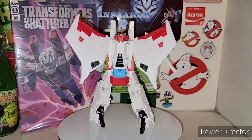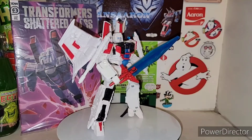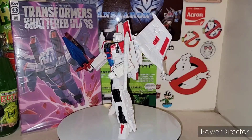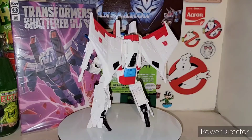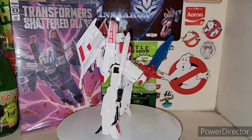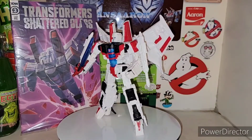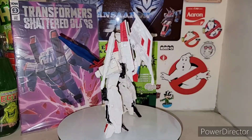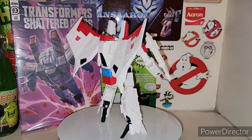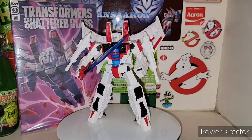Oh my, that thing just does not want to untab — the nose cone that splits down on the cockpit on my copy of the Siege version. Finally got that thing — you heard the snap on that. Holy shit, on the Siege version of this.